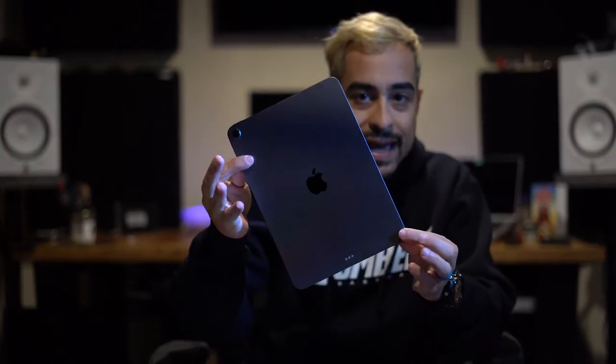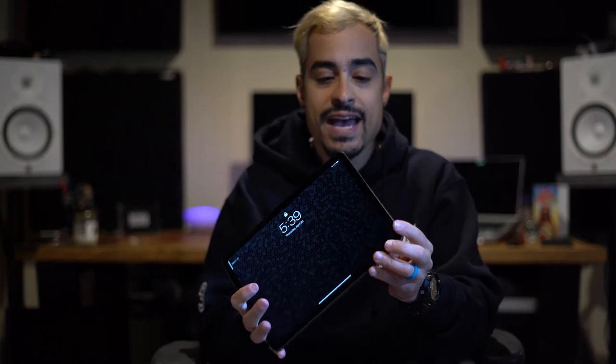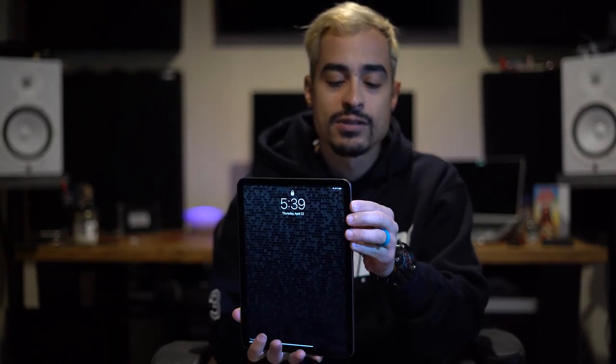Anyway — iPad Air. This iPad is pretty dope, it's thin — I just put a bunch of fingerprints on it — but it's sleek. It almost looks like one of the old iPhone 4s or 5s where the edges were really nice and curved. I got this one in space gray.